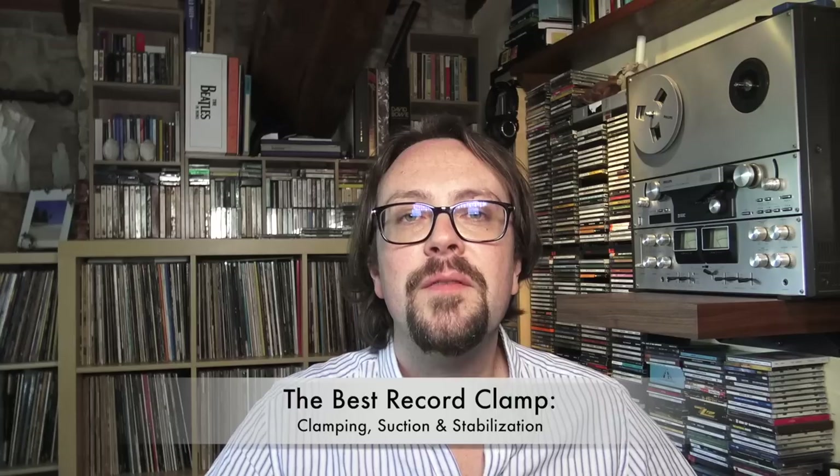Welcome to Ana Dialogue, the dialogue on analog music reproduction. In this episode, we're going to take a deep look at clamping — clamps, the effects they have, the stabilization effects, everything that goes with it. Let's take a look!